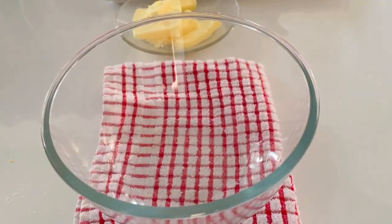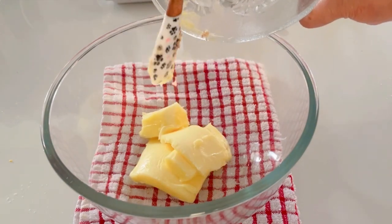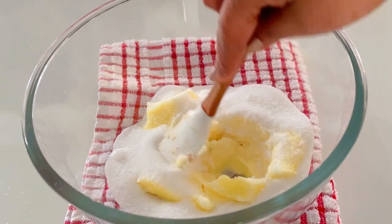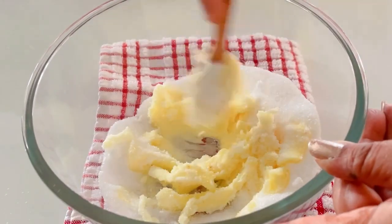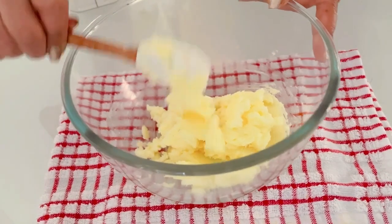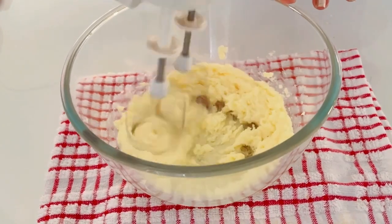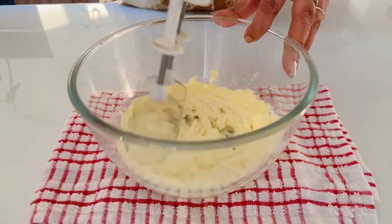In a large bowl, cream the butter and sugar together. First use a rubber spatula to mix them, and once properly combined, use a hand mixer to cream until the mixture becomes creamy, fluffy and pale. This should take around 4 to 5 minutes. Do not forget to scrape the bowl occasionally.